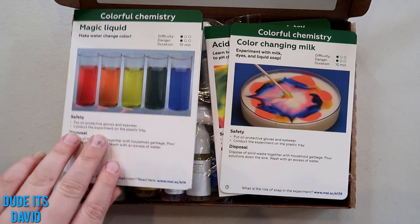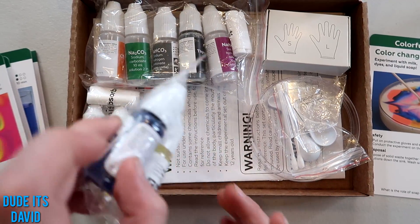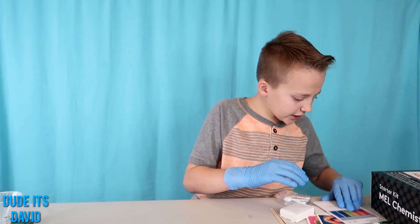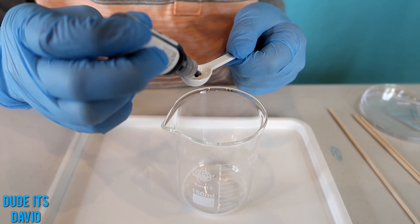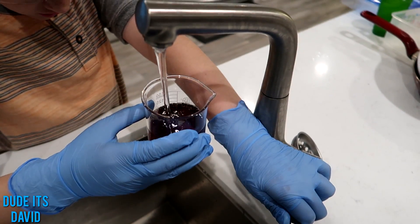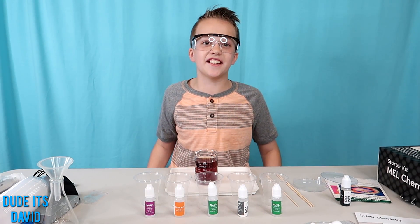This is cool — looks like there's a couple different experiments in here: a milk one, and this one looks cool with a lot of different colors. Here are the gloves. The promo link gives you 25% off on your first month. I think we're going to do the magic liquid experiment. First I'm going to add some final blue pH indicator, and now I'm going to fill up the flask with water. That's an interesting color. Now we're going to make five different solutions and see how they react with the pH indicator.